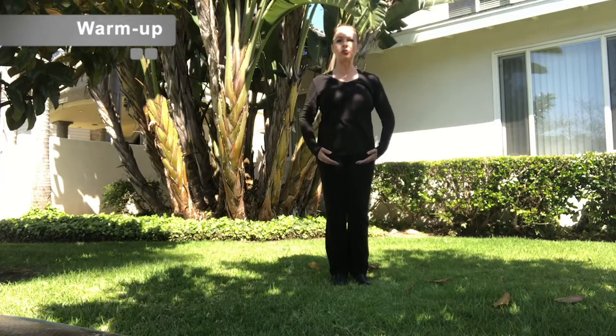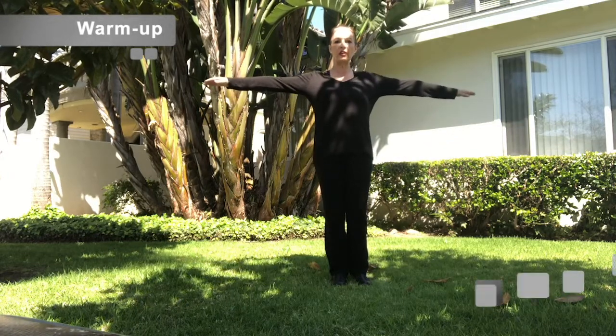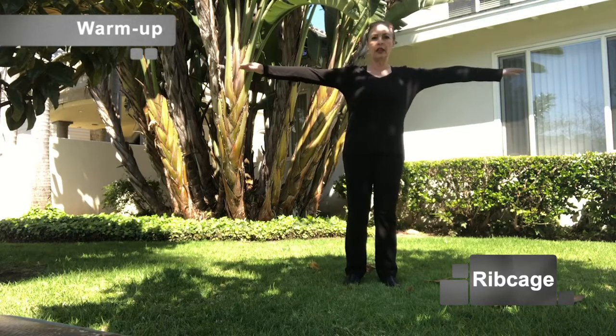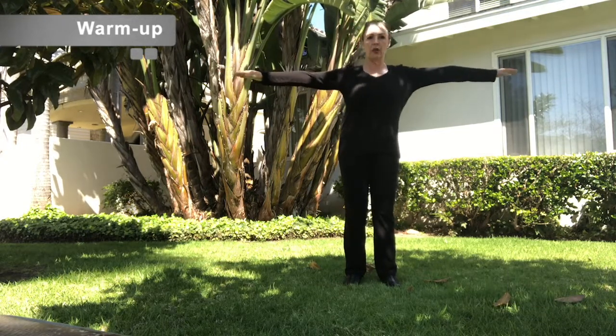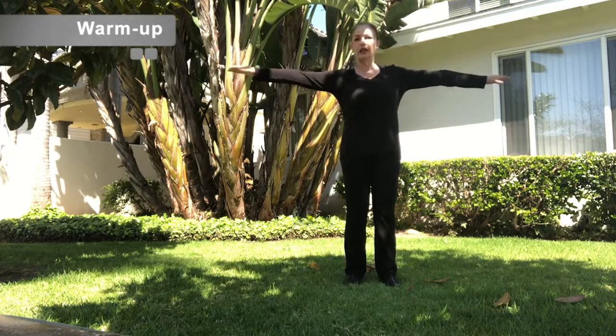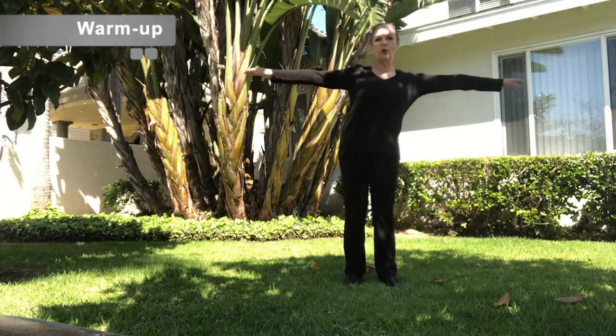Now put your arms out with your palms down, and we're going to move just our ribcage. Right, left, right, left, right, left, right.